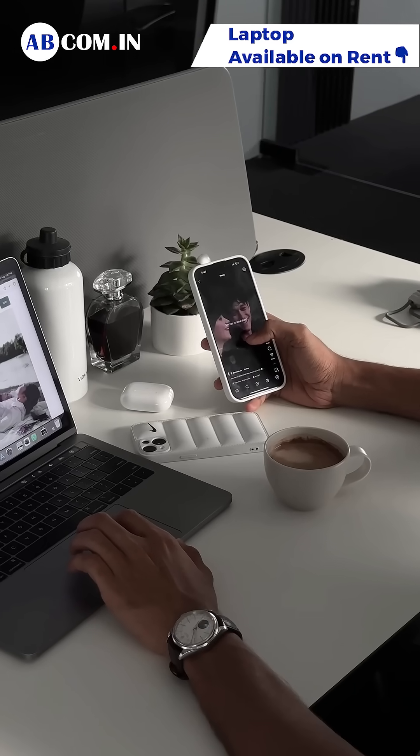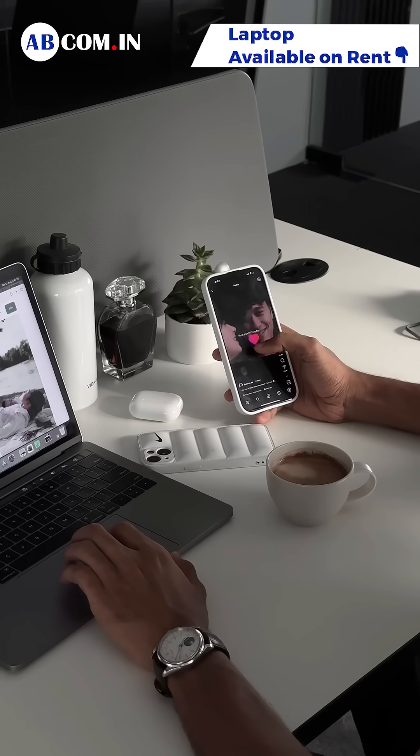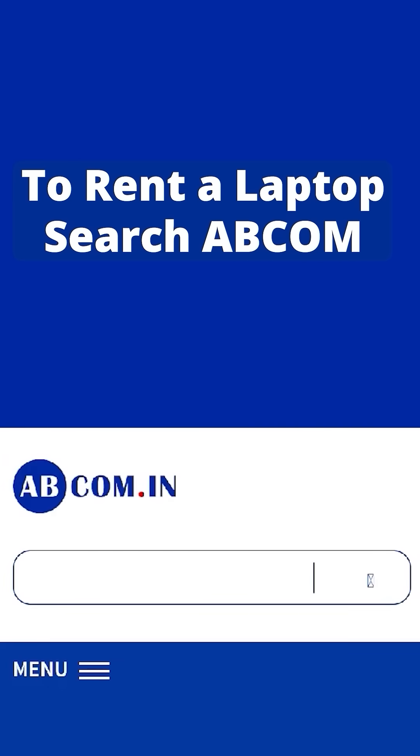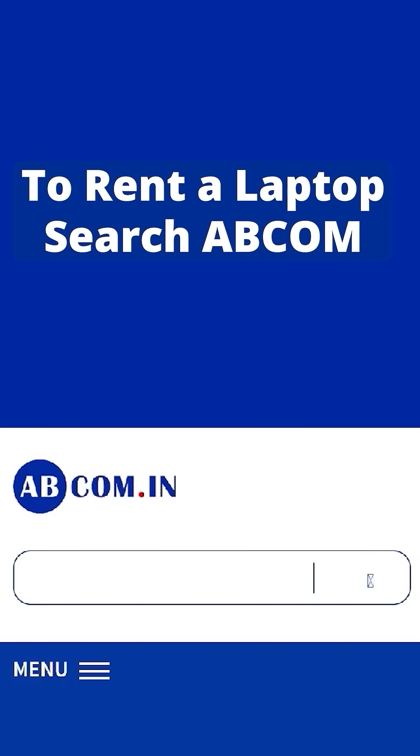And that's it. Your phone becomes your ultimate remote for work or entertainment. And if you need laptops that work effortlessly, rent from Abcom and enjoy smart living every day.